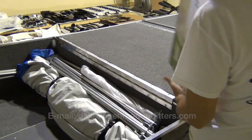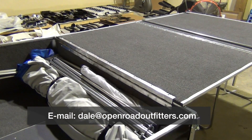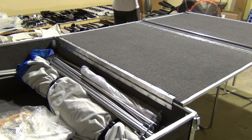Now, if you'd like more information about motorcycle campers or motorcycle hitches, stop by and see us at Open Road Outfitters. Feel free to email me with any questions you have. Till next time, this is Dale with Open Road Outfitters wishing you many happy journeys.